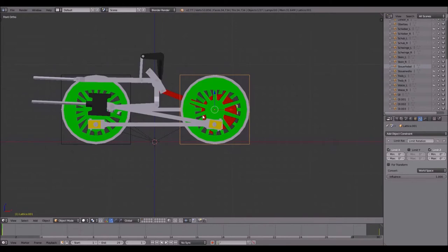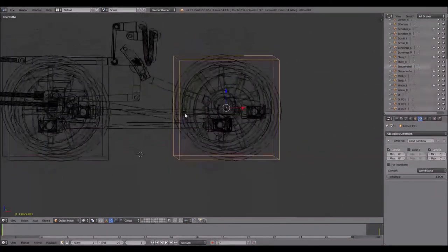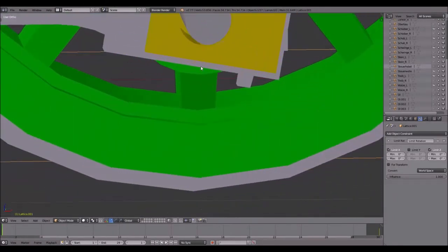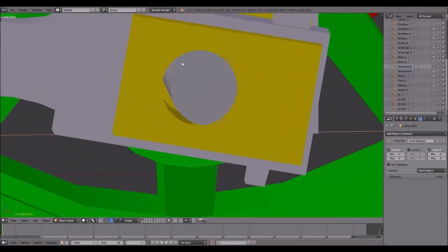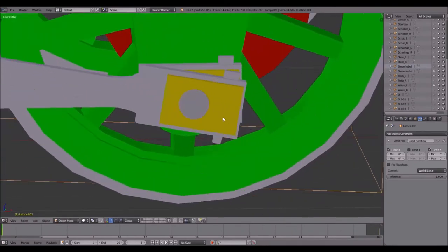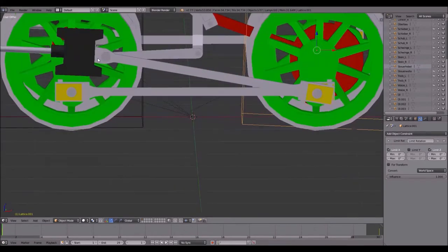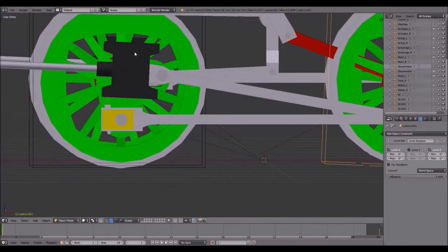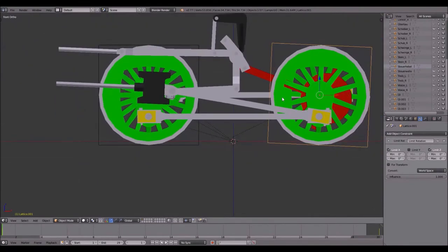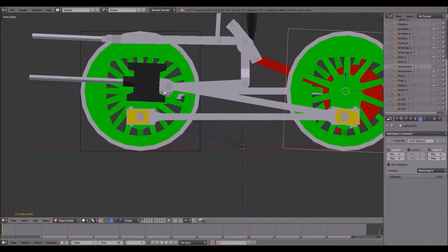Next step: start with the valve gear. Press 1. As you can see, the crank pin is not correctly centered in the rod. This is because if I rotate the wheel by 2.5 degrees, you will see it's because this locomotive has inclined cylinders with an inclination of 2.5 degrees. So press 1 again and I will add another lattice.